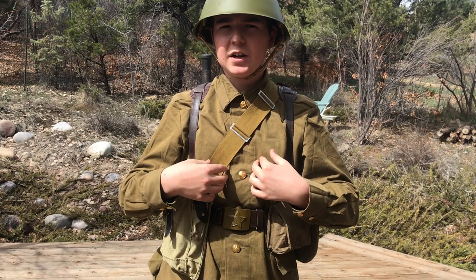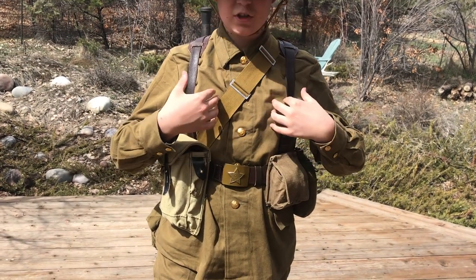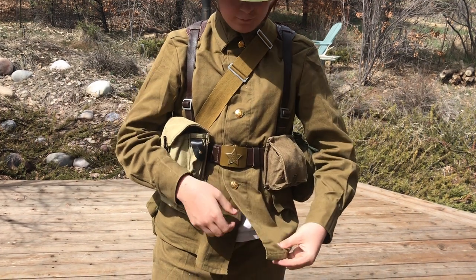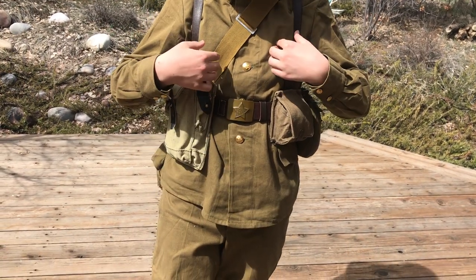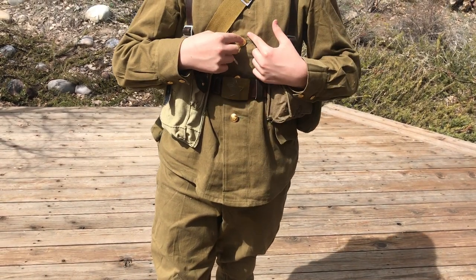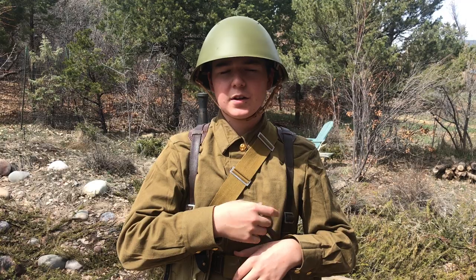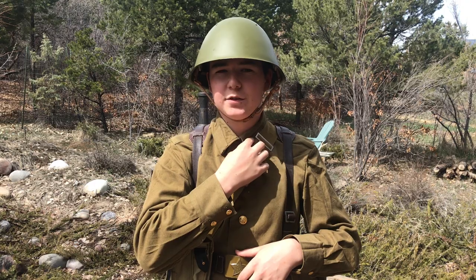The uniform is the M69 and it is post-World War II. It's a greenish-gray, greenish-brown color, the same as the pants. The buttons are gold brass colored with little hammers and sickles on them. Another thing I missed is I do not have the shoulder boards or the collar tabs for this uniform yet.